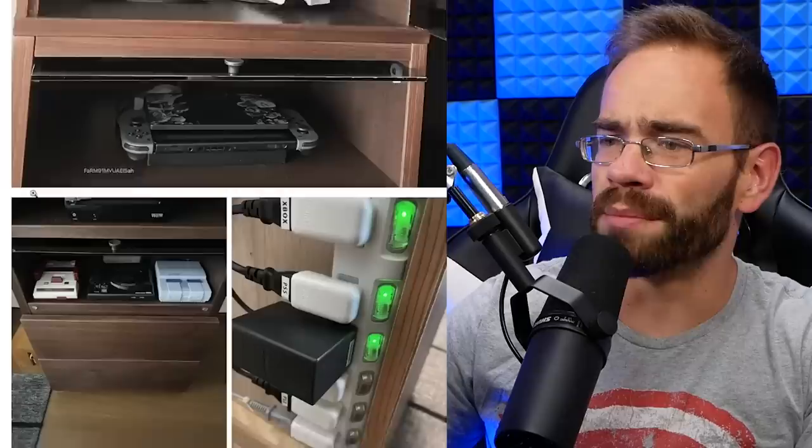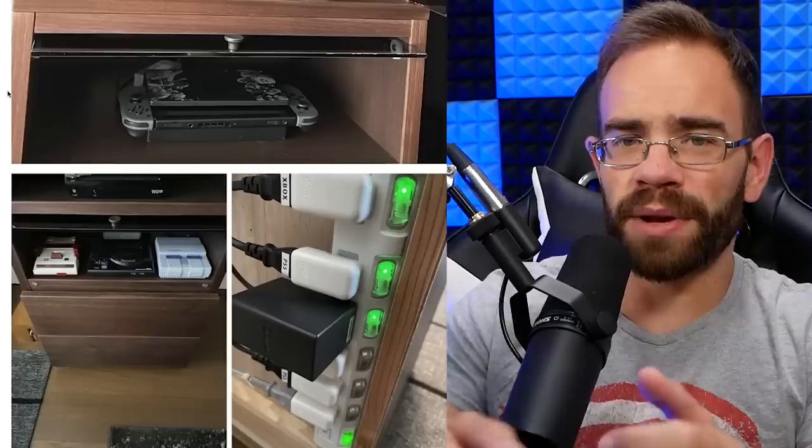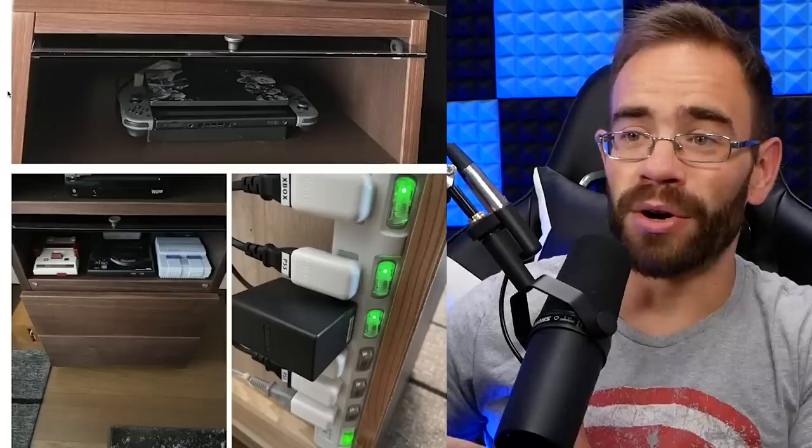Looking at some close-up shots, the Switch is positioned sideways, but you can take the Switch out and just kind of push it in. Obviously he had to figure out how to fit it into this small space, and what he decided was: just lay it down and that should be fine.